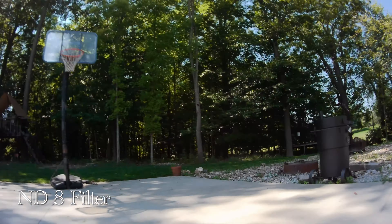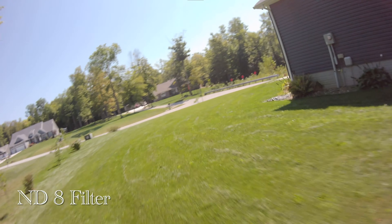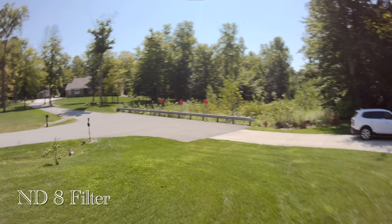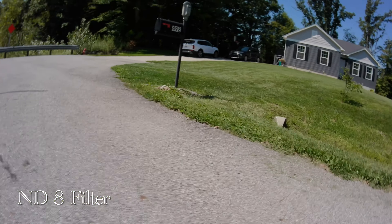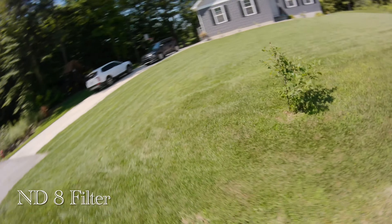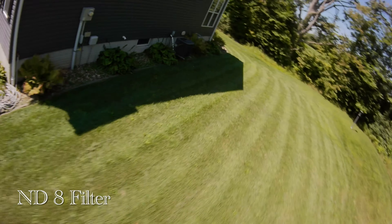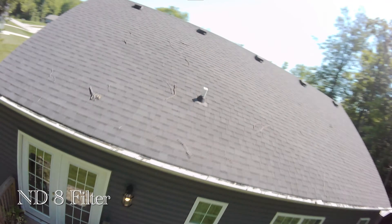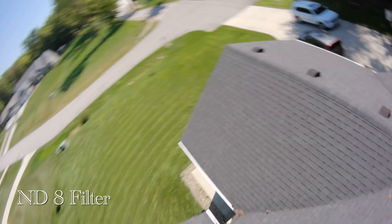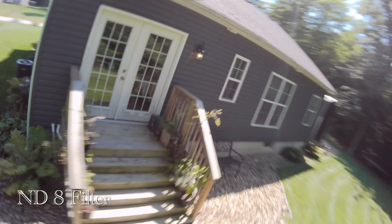Now I'm taking off with the ND8 filter on.